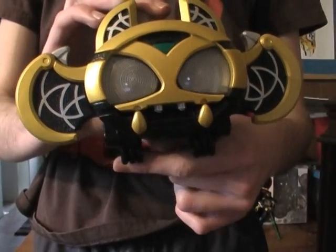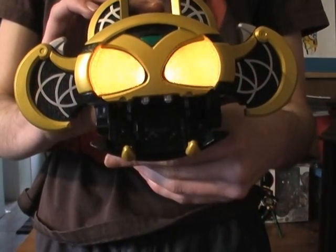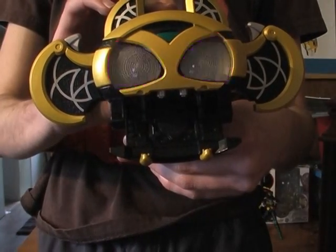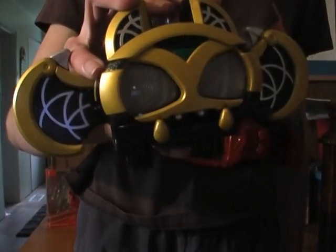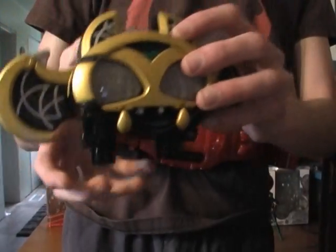Press it a third time and he says a phrase which I don't know what he's saying. And you can pretend like this is a puppet if you can get a good grip on it.